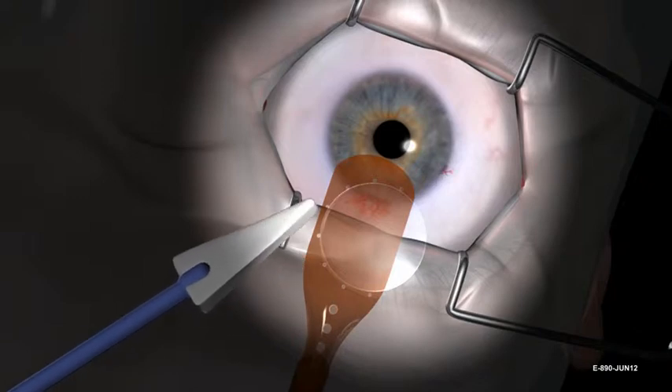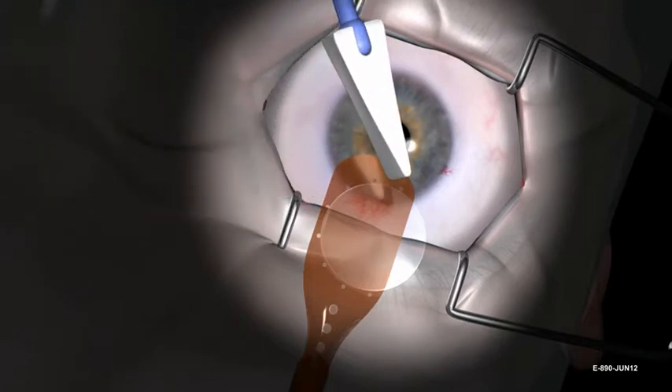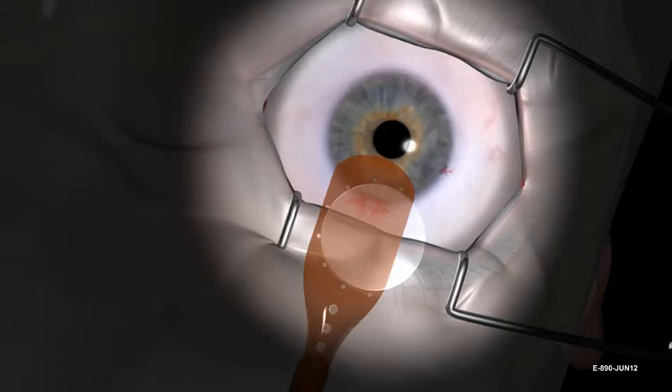Once tissue is properly positioned on the carrier, remove excess moisture from around the allograft with an absorbent sponge to enhance adherence of the allograft to the carrier during loading and deployment. Apply a small amount of cohesive viscoelastic to the endothelium.